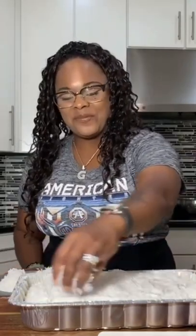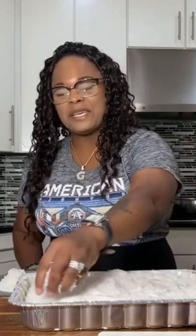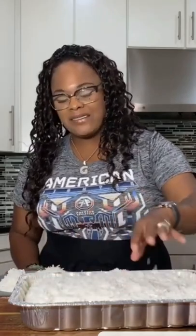So just put it on — put as much or as little as you want of the icing. Do it Gina Young style. You're gonna love this recipe. Grandmom's gonna love it. Kids are gonna love it. All the adults are gonna love it.